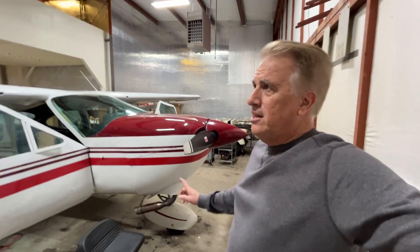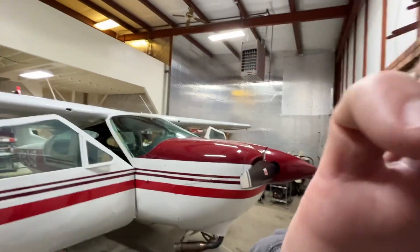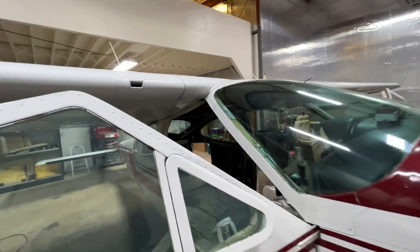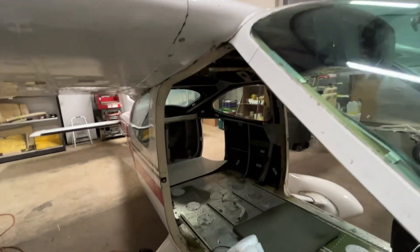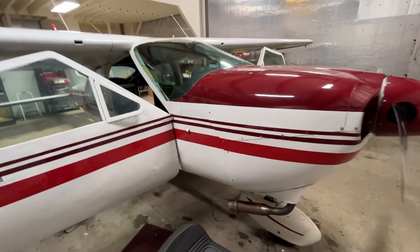This hangar's kind of a mess. This is our new hangar we bought in addition to the other one to put the 177 in — it still needs a little work, still a little cluttered. Anyways, that's what's going on with the 177: hush kit, headliner, all new plastics. We'll get her back up flying after the annual.